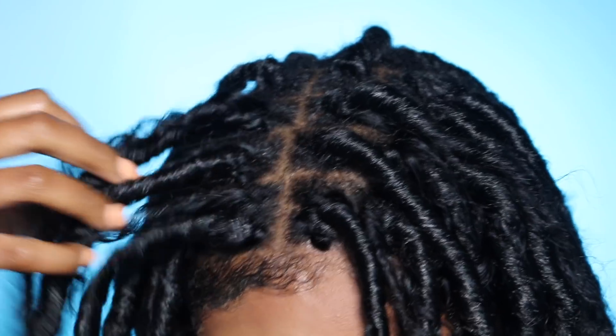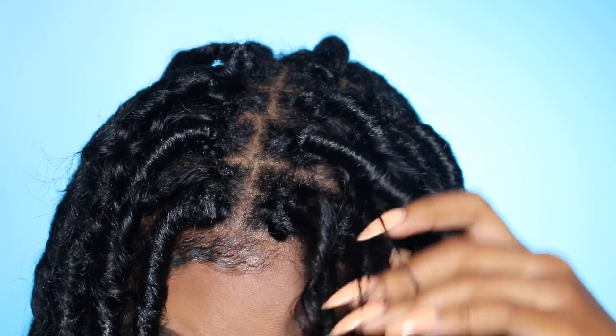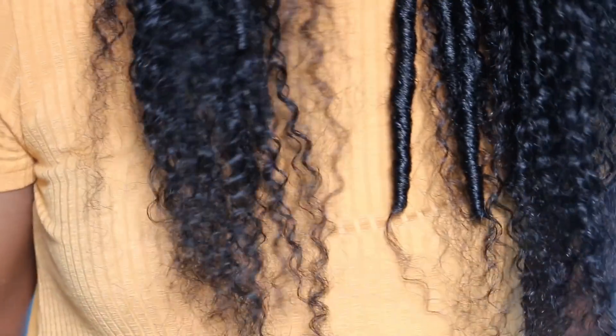That just adds extra messiness — messy goddess locks, whatever you want to call it — and I only did that for those front pieces. That is how the hair turned out. I absolutely love this style and it's going to be a lot easier to maintain because it is human hair. That's all for this video; I hope you guys enjoyed it. If you like it, make sure you give it a thumbs up and I'll see y'all in my next one!